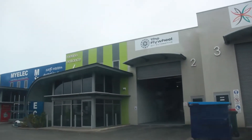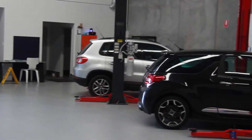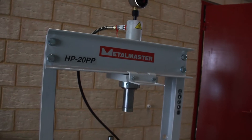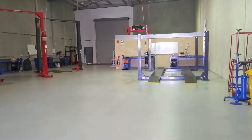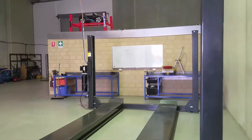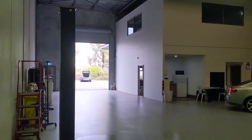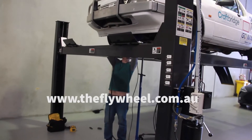This video is sponsored by the Flywheel DIY Automotive. Work on your own car in a clean, kitted-out workshop with all the latest tools and equipment you need to get your project done and back on the road — equipment such as a two and four post lift, bearing presses, impact tools, engine hoist, complete tool sets, and much more. Our variety bash car would not have been ready on time if it wasn't for the Flywheel DIY Automotive. Visit theflywheel.com.au and mention we sent you.